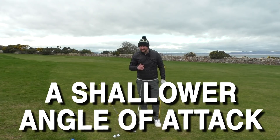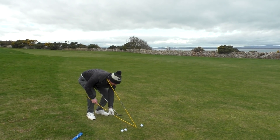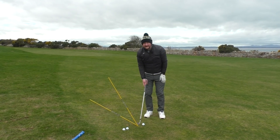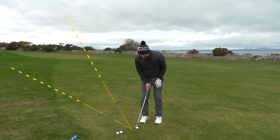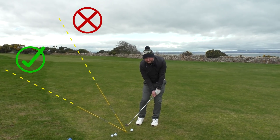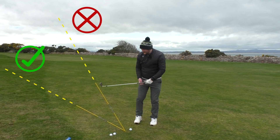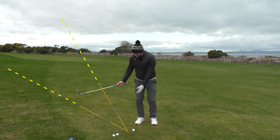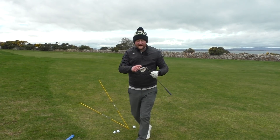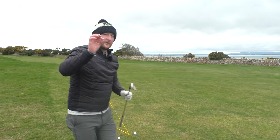What we want is a shallower angle of attack. If you're stood with the ball back in your stance thinking you're going to hit down on the golf ball, you're probably coming in on a steep attack angle. We want to feel that we're coming in shallower. We hear a lot of talk about bounce — that's this part of the golf club here, the sole, the angle between the back and the front — and we want to try and utilize that.